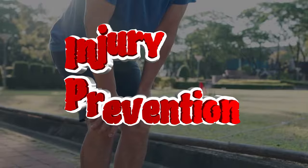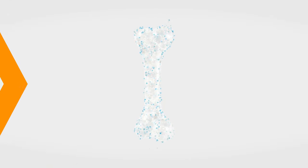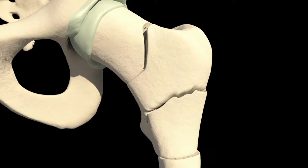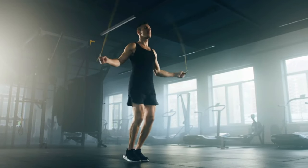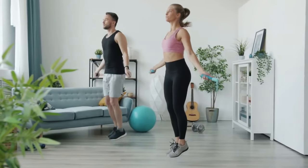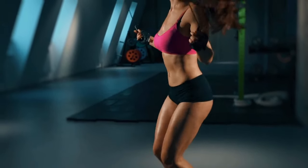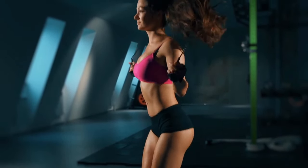Third, injury prevention. The stronger the bones, the harder they are to break. The more bodyweight exercises you do in your lifetime, the less likely you are to develop osteoporosis and break bones as a result of falls. Jumping rope can prevent ankle injuries, as it is one of the most stressed points when jumping. Due to the fact that jumping rope makes the ligaments, tendons, and muscles of the ankle work non-stop, they are strengthened and less prone to injury in the future. For the same reason, jumping rope is recommended for athletes who are regaining shape after injuries or breaks.